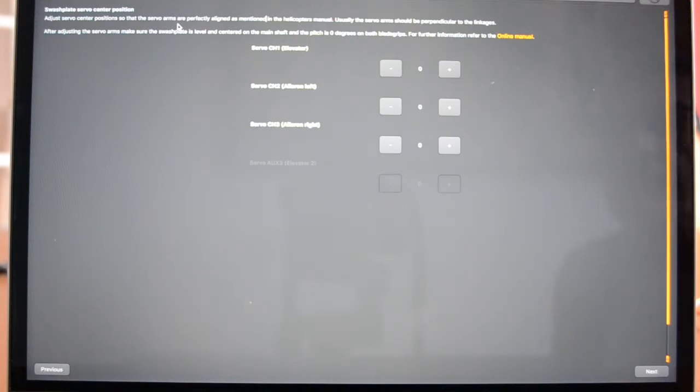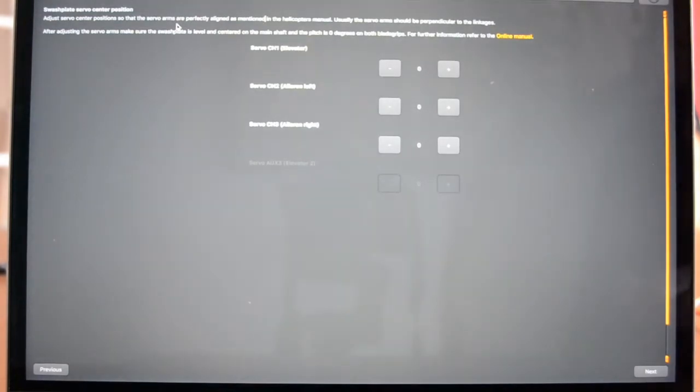We're now on the swash plate servo center position page. On this page there are three things to do. First, we have to get the servo center position so the arms on the servo are at 90 degrees to the servo and also at 90 degrees to the linkage rod. After we've adjusted the servo arms, we then need to make sure that the swash plate is level, approximately centered on the main shaft, and the blade pitch is zero degrees on both blade grips.